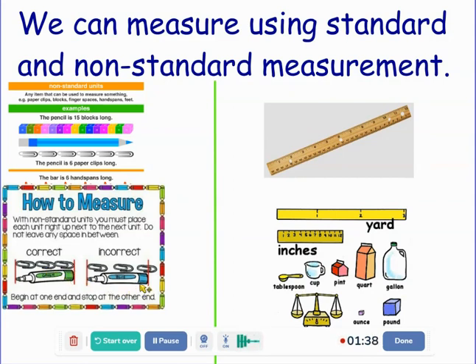This is an example of how to do it incorrectly. You see that they've left big spaces and it goes past the end. So when you're using non-standard units, it's important to measure correctly.